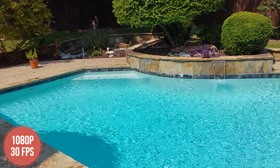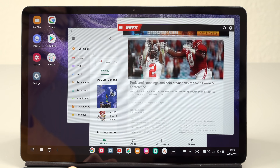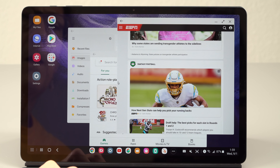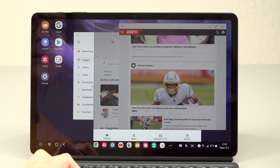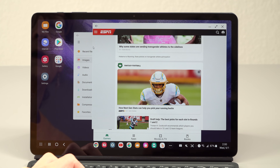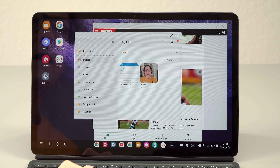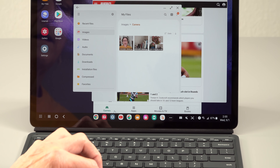You've got Samsung DeX on board as well. Given that this is a tablet, you don't even have to plug in an external monitor, though you could. Just attach one of the keyboard cases and you have the option of automatically running DeX, or you can do it manually. For those who aren't familiar, you can see it on screen — it turns the tablet into something like a desktop operating system with floating, resizable windows. I know a lot of people are fans of DeX, and I can see why.